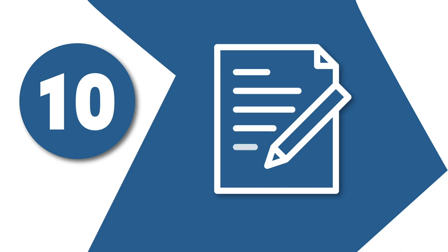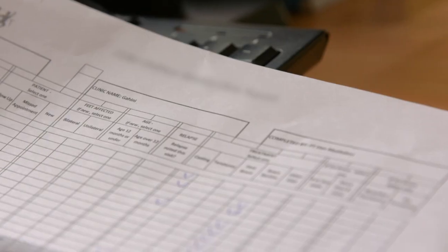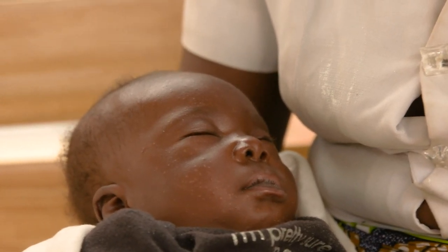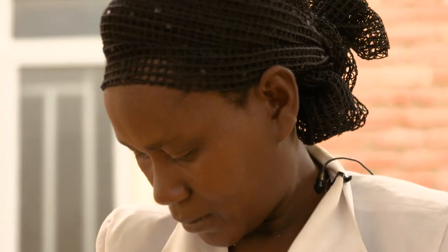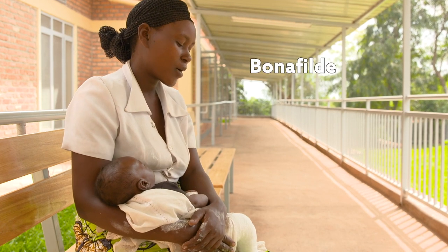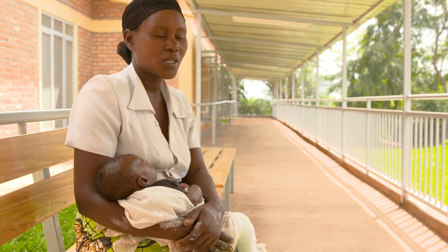Step 10: Complete all reports. The clinician and parent advisor complete all reports for data collection and quality assurance purposes. Incorporating these 10 key steps in every appointment will help to ensure high-quality clubfoot treatment, giving all children the opportunity to live their life to the full. One parent shares: 'I am very excited to see the final stage of treatment and my child being healed. I have a dream that my child will be important and will serve this country and community.'